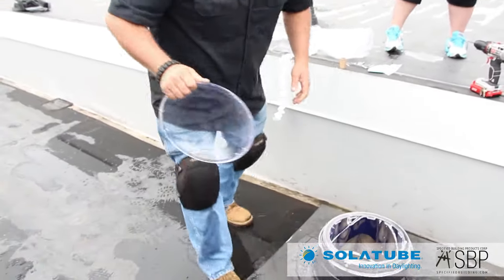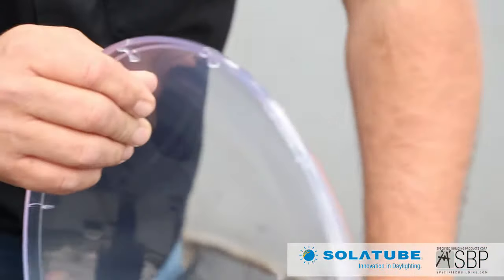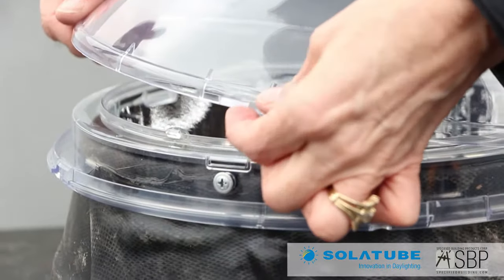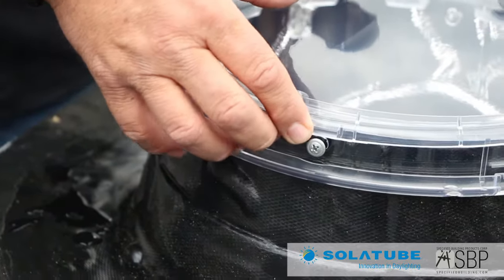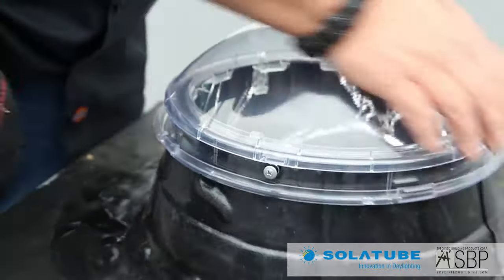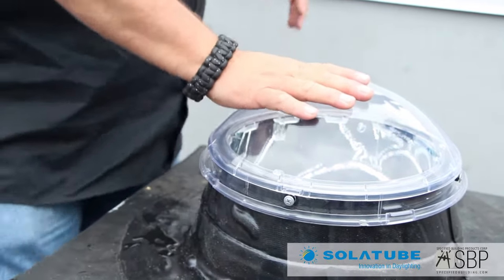I'm going to take the inner dome. On the inner dome, there are little clamps and we'll line them up with the notches on the ring itself. We'll hook one of them, and as we push it around, we can snap it in place on all four sides — nice and secure.